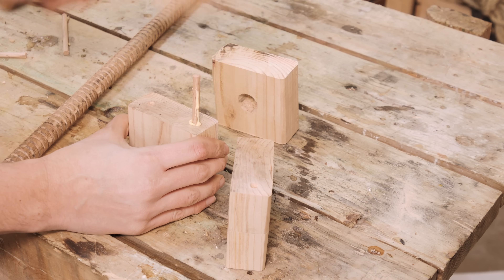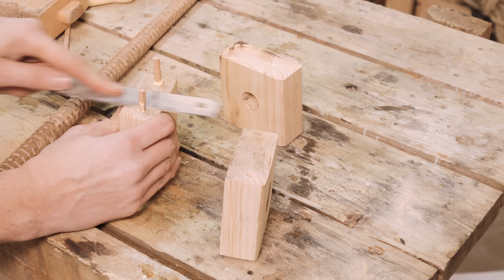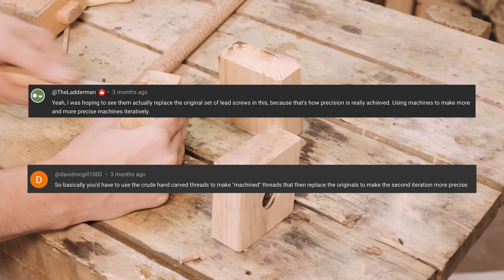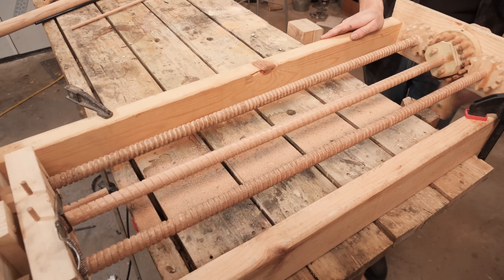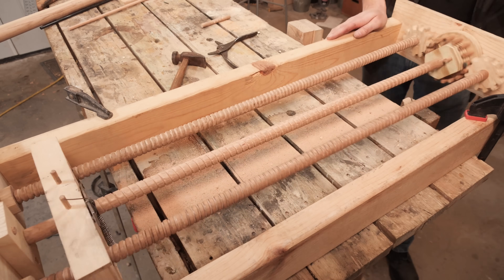Now, onto actually making our DaVinci machine better and hopefully getting a better result than all of these previous methods. A lot of people were fascinated with the potential of the machine being able to make its own lead screws and improve upon itself, so we first set out about making some new sets of those.